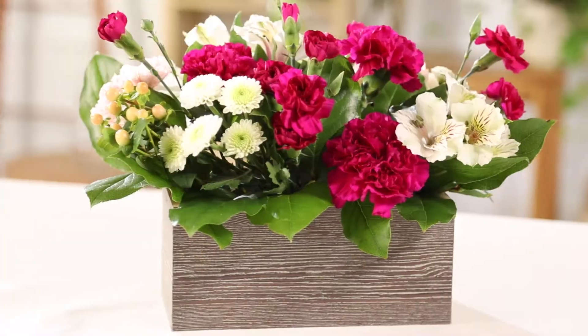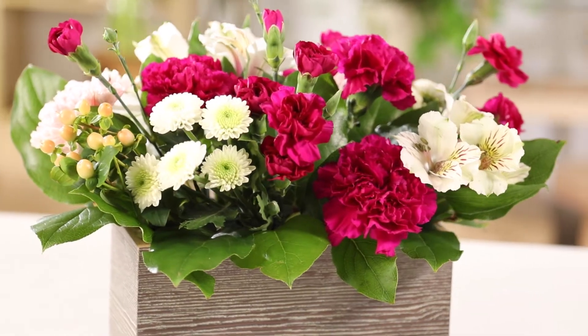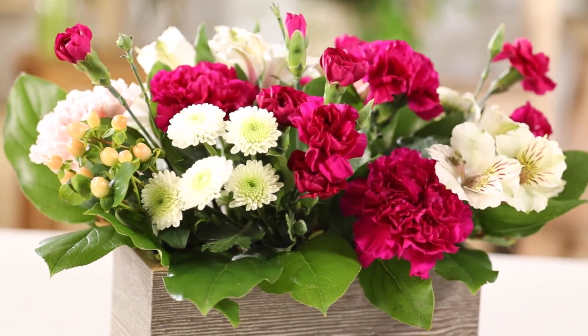Hi everyone. I'm Andre Ansell, Director of Design here at FTD, and we're about to recreate the standard version of Fresh Fields, one of our new bouquets. This was inspired by a gardener's overflowing window box. I scaled it down to make it a perfect floral gift.